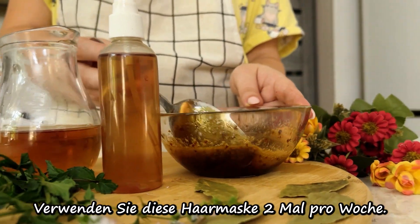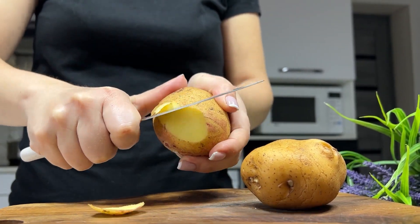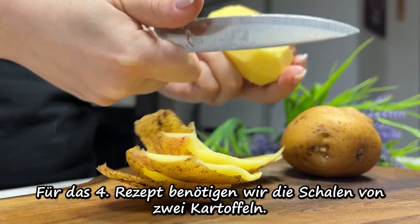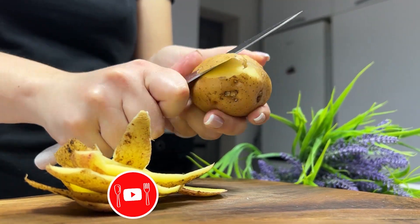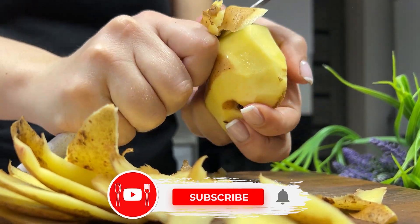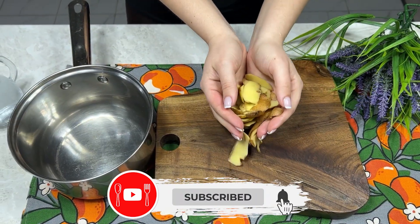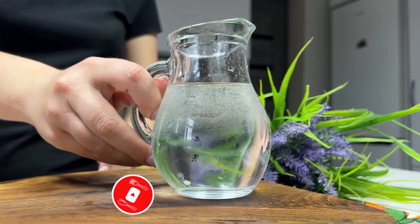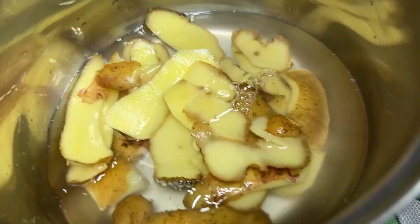1 tablespoon, 2 tablespoons of milk, 1 tablespoon of pepper, 1 tablespoon of ginger, 1 tablespoon of sweet coconut.